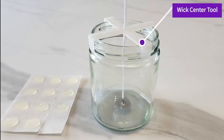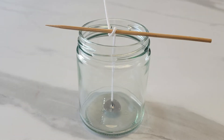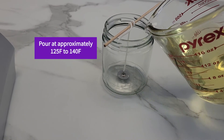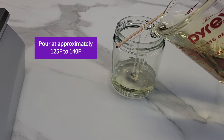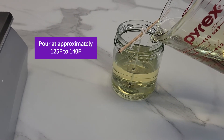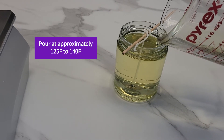Now secure the wick at the top of your jar with a wick centering tool, or a skewer, or even a knife from your kitchen drawer. When pouring the wax, keep the temperature to about 125 to 140 degrees Fahrenheit. The wick tab can release from the bottom of the jar if the wax is too hot, the wick is under too much pressure, or if the wick is over adjusted after pouring the wax.